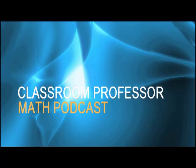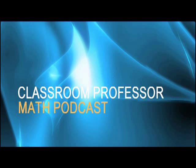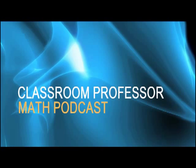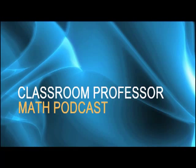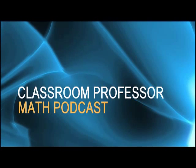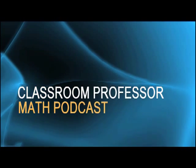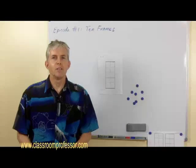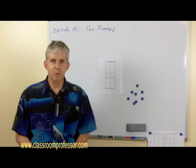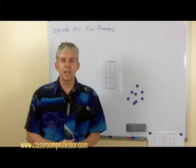Good day and welcome to the Classroom Professor Math Podcast. This program is designed to help you prepare and teach mathematics more easily, efficiently and effectively, to truly engage your students in mathematical thinking and to develop their numeracy. I'm Peter Price of Classroom Professor. Welcome to the very first episode of our podcast and the topic today is Ten Frames.